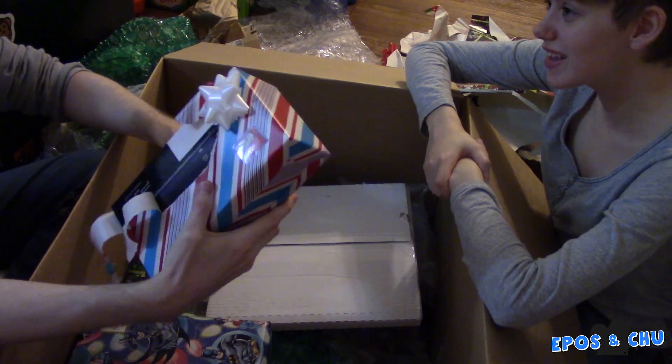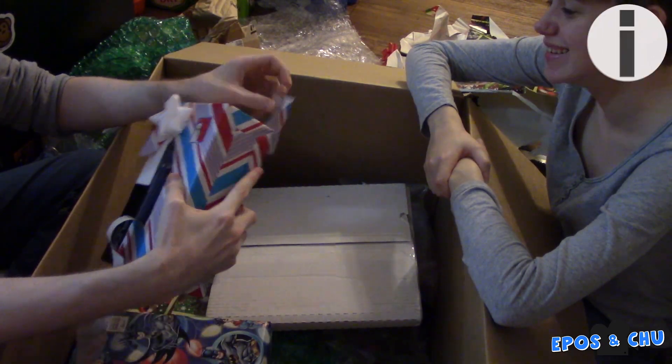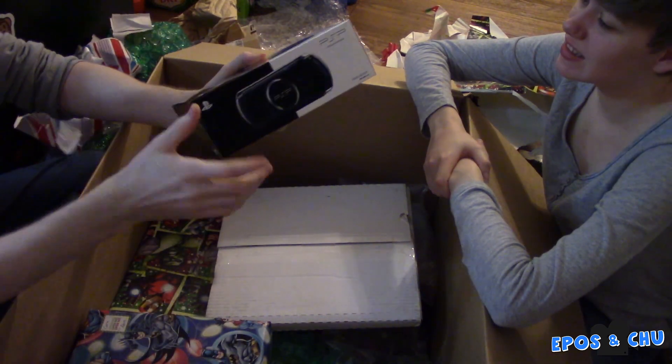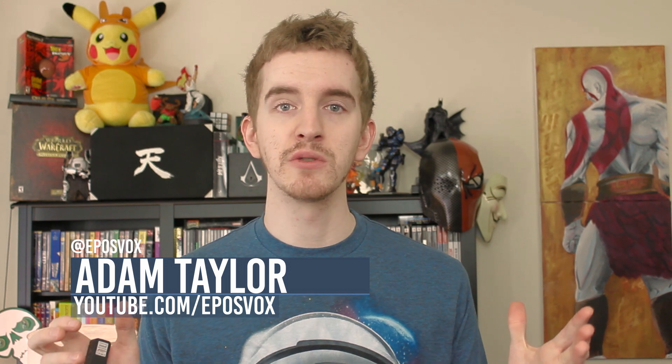For this past Christmas, my fiancé got me a brand new PSP-3001 as my main gift. I couldn't be more stoked, and as a super geek and techie, the first thing I went to do was figure out how to jailbreak it. I was floored to see that it was a very easy process nowadays once I did a bit of research — no need to use a random game to force downgrade firmware, and no Pandora battery needed. You literally just need a memory stick and a couple files. So let's jump in.